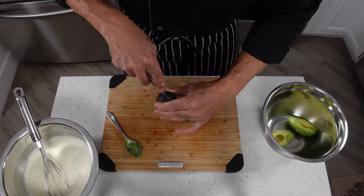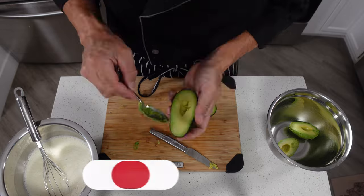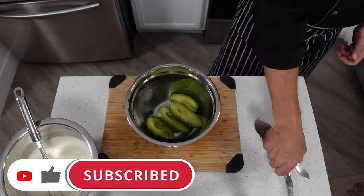By the way, if this is your first time here and you want to learn some cool new recipes, get some great cooking tips and tricks and all sorts of other kitchen related things, then start now by subscribing to the channel and clicking the notification bell so you never miss a thing.